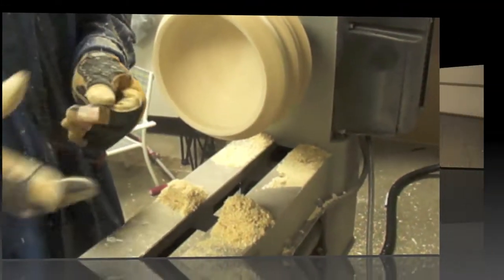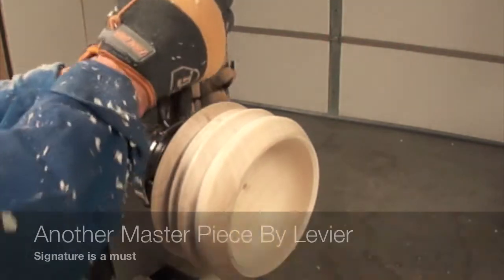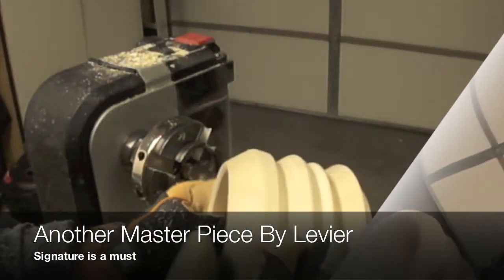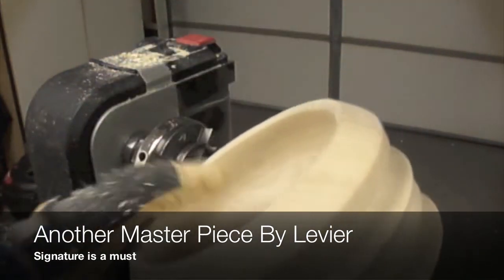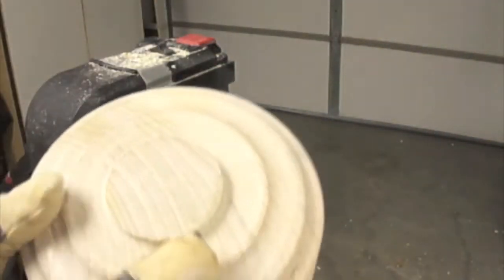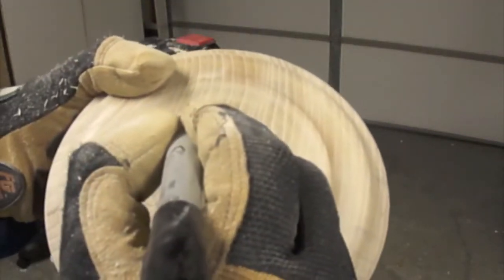Now the most important part of the turning project is to put your name and date on your project. Once again, this is another unique masterpiece made by LeBierre.